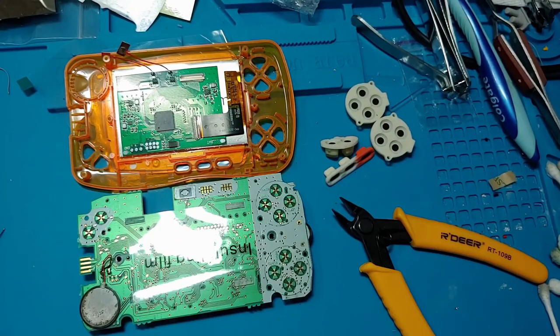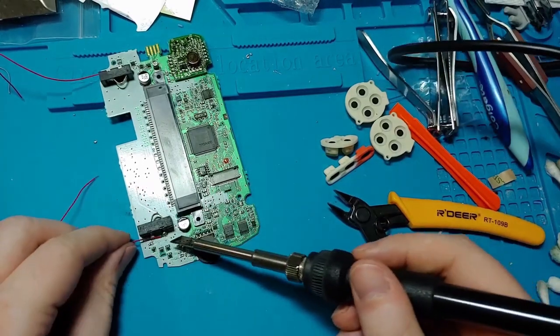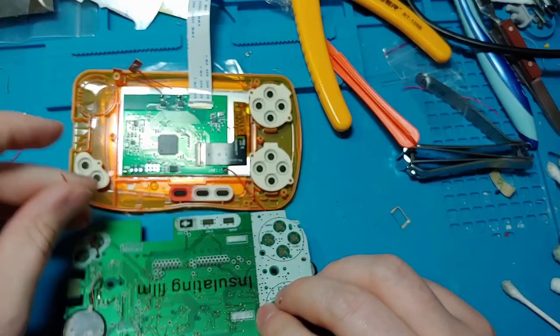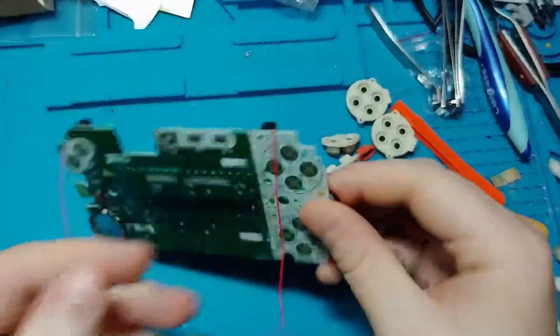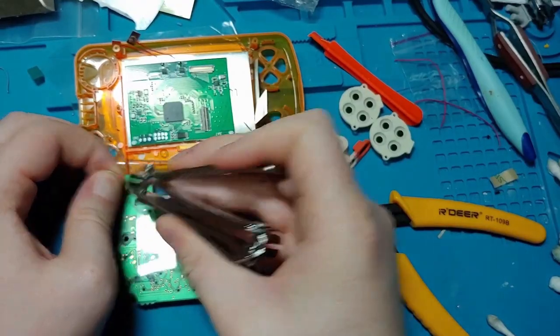Hopefully you've preheated your soldering iron to 275, because it's time to solder. Take the two wires that came with your kit and solder them down to each of the battery terminals. I usually go for the upper part of the terminal to solder to, with the wires facing downwards. Feed the negative wire up through the hole at the top of the battery terminal. The positive end doesn't have a convenient hole, so just go under the board. Run the wires to the board on the screen, trim them, strip them, and solder them down.